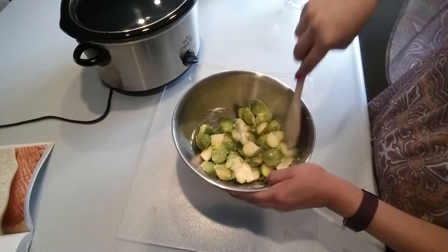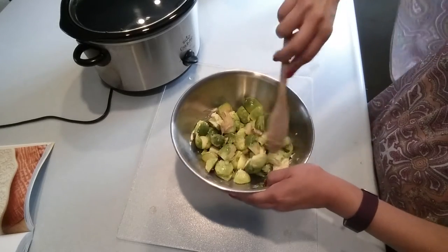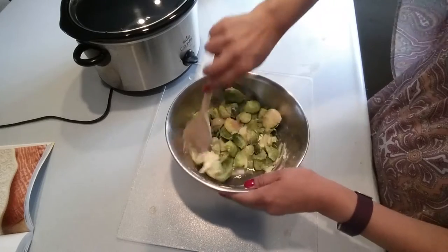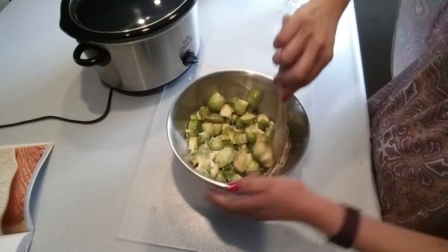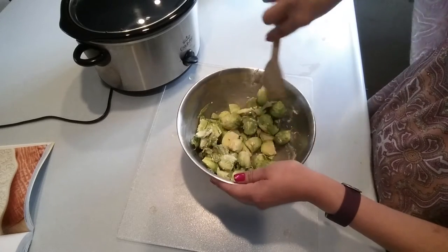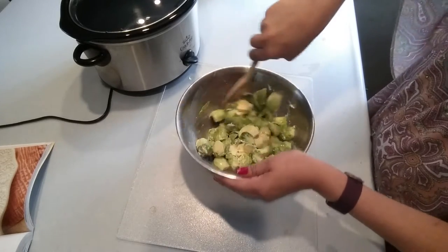Add one quarter teaspoon of freshly ground black pepper and lastly one quarter cup of water. Now it's time to mix all the ingredients together — all those wonderful, delicious flavors coming together. Mix it very well in the mixing bowl, making sure that all of the sprouts are covered with all of this deliciousness.